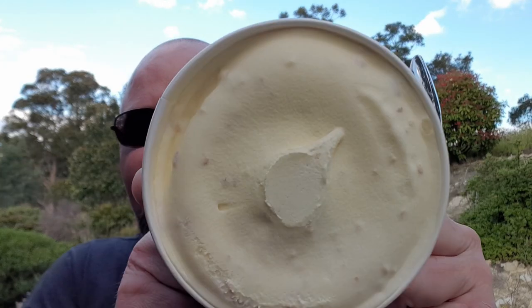This was five dollars, only available at Coles obviously because it is their own brand. It's a one liter tub. Oh, smells all right — smells very custardy. And that's what it looks like.